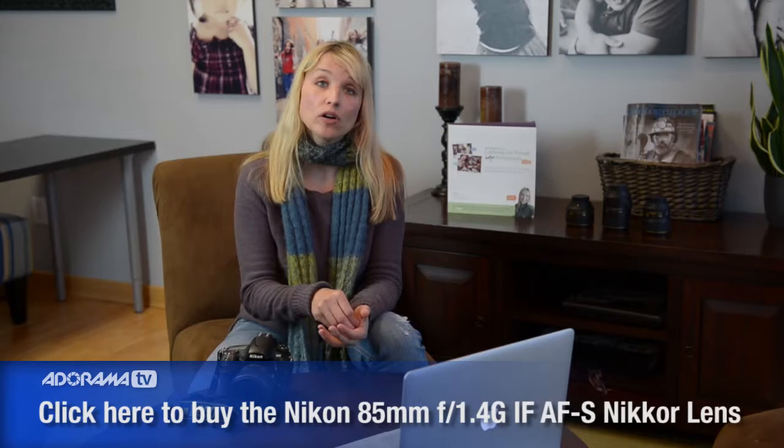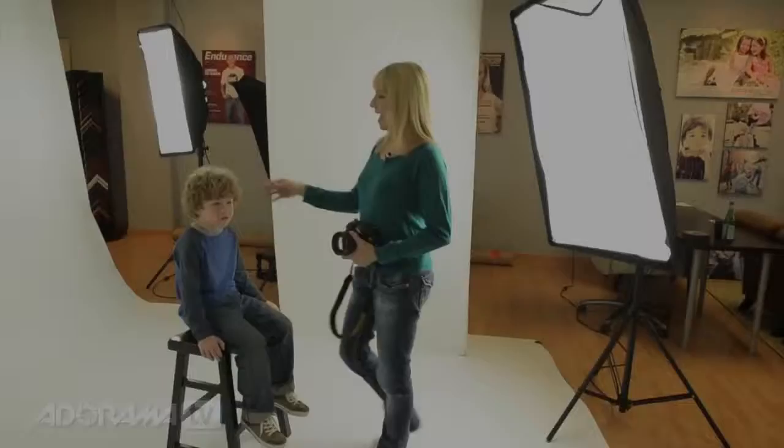I'll be photographing our subject with the Nikon D800 camera and the Nikkor 85-1.4 lens, and I'll be using the Westcott spider lights to light my subject. Enjoy.